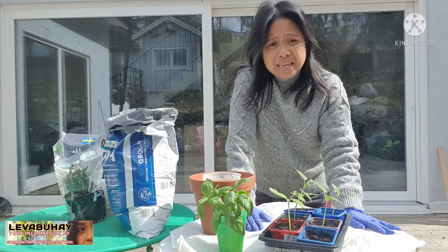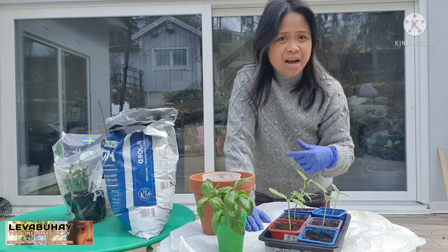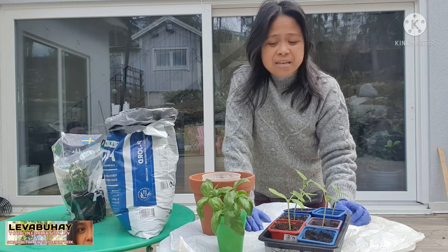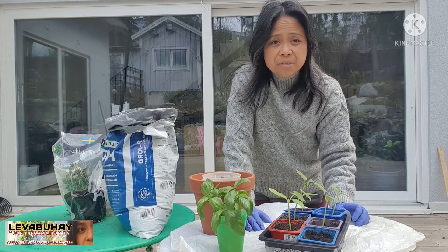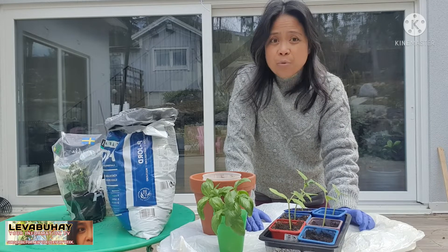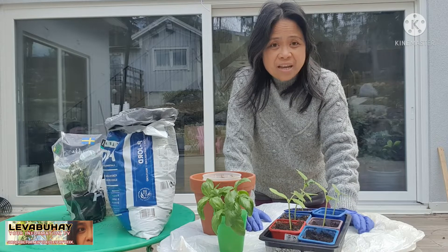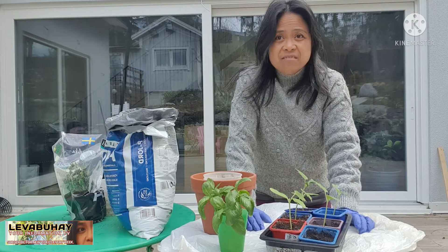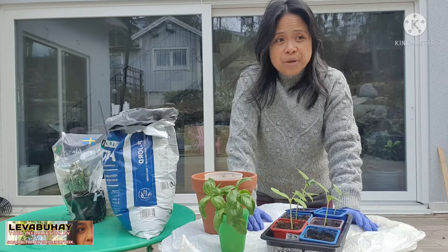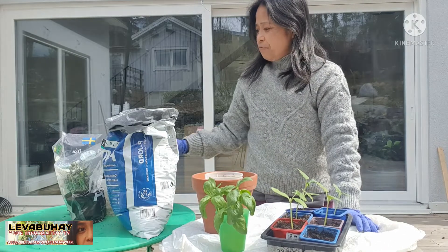When you do it by seeds it takes quite a long time — inside a house it's like two weeks and your basil seedling will be just about an inch tall. There is actually a very quick way of doing it where you can immediately have big plants. After like two or three weeks you already have a plant that is already well-grown.